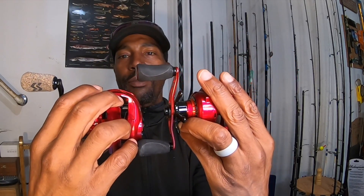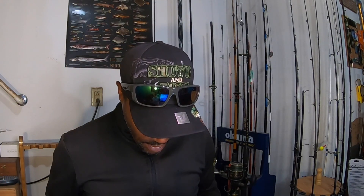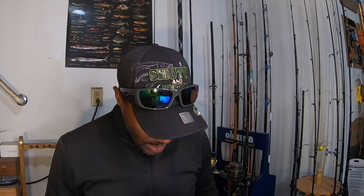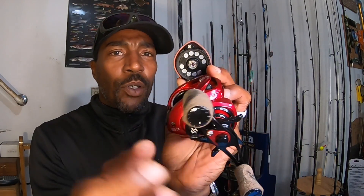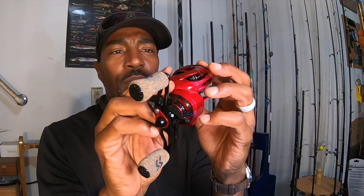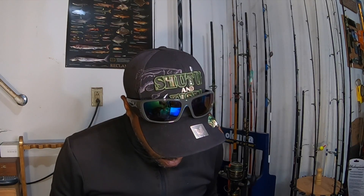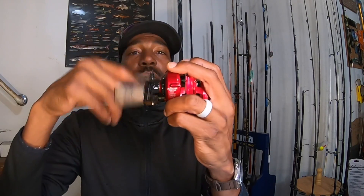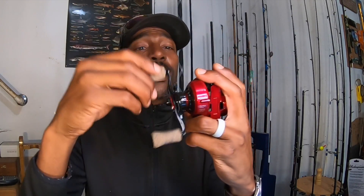Here they are right alongside one another. This new one looks like a smaller, more compact reel right off the bat — a little bit smaller. This one has a magnetic braking system. Let me see how it opens up. Okay, you can see the magnetic braking system in there, and that's how you lock it in and adjust. Right off the bat the braking system is going to be interesting — it turns out to be more compact and ultimately a different reel than I expected.